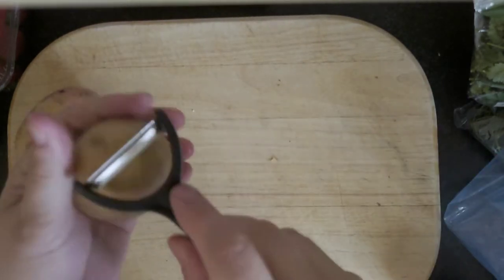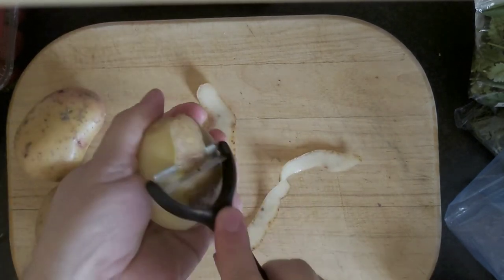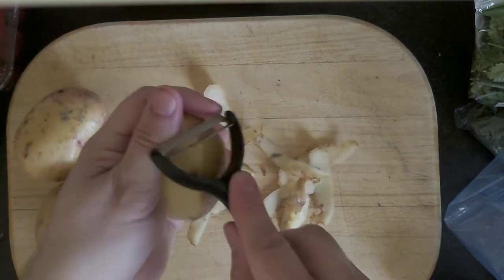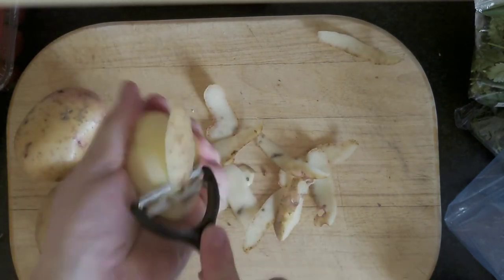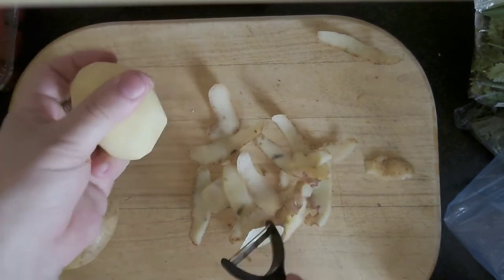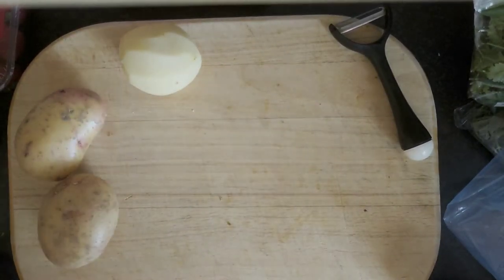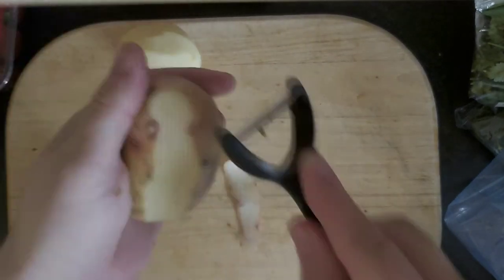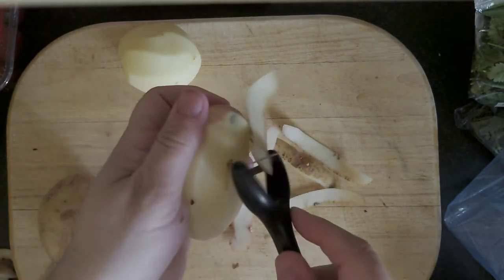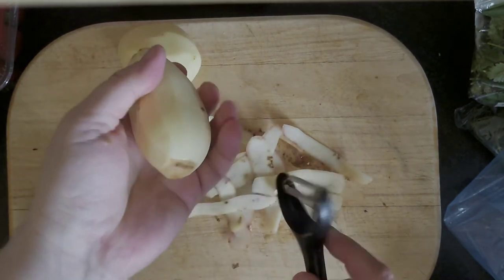Right, nice easy one for the chips - get your speed peeler. I'm not going to bother washing the potatoes because you're taking the skin off. If you like the skin on, give it a wash and a scrub and then just cut them into chip shapes. Once they're done, I'm going to get some oil into them. Because I don't want to deep fry them, I'm just going to put them in the oven. I need to coat them all in oil, so I'm going to use a little freezer bag with just a spoon of oil.